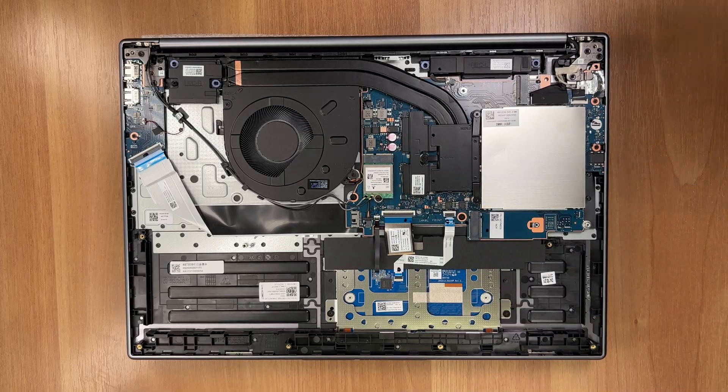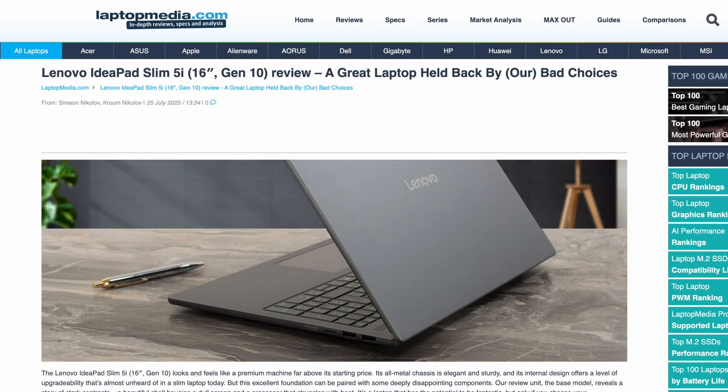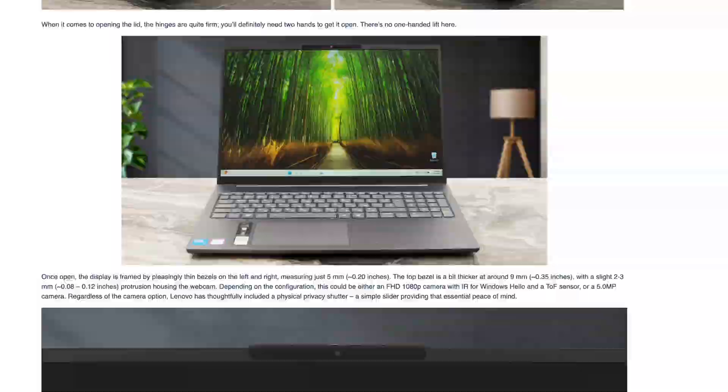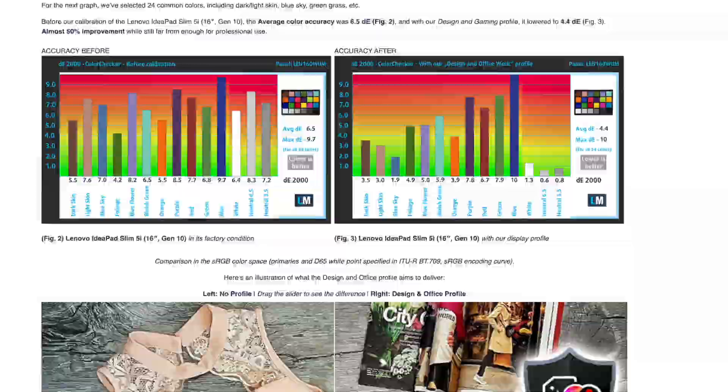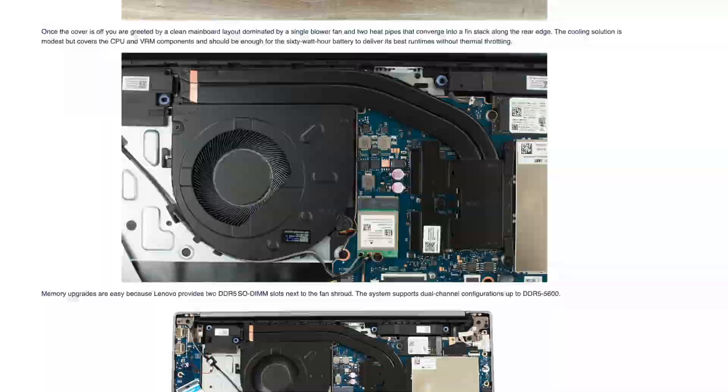Wireless connectivity comes from a MediaTek MT7925 card that already supports Wi-Fi 7 and Bluetooth 5.4. Thanks for being with us today. If you want us to open more machines, subscribe to our channel. Don't forget to check out our detailed review on laptopmedia.com — the link is below the video.